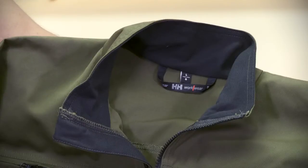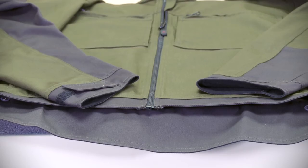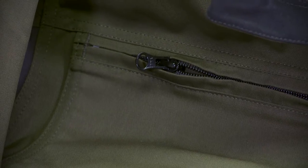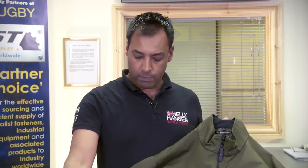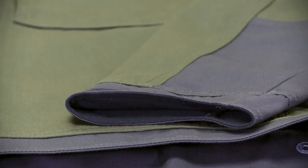Ideally this will be worn with the West Ham pant or the Chelsea construction pant or any of the Heli Hansen poly-cotton trousers. It has two front chest pockets with zip access and two front pockets on the side with zip access. It has an extended back so when you're bending down you're not getting cold drafts up your back, and it also has adjustable wrists.